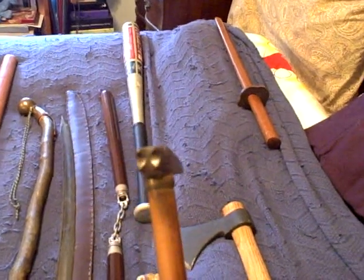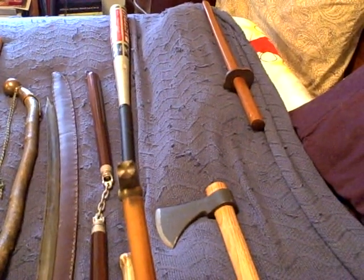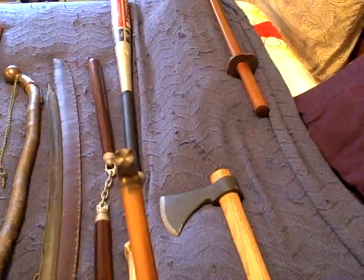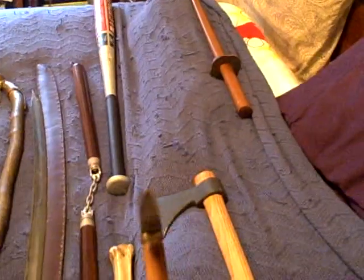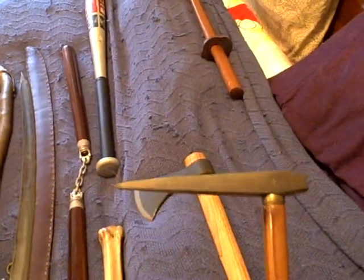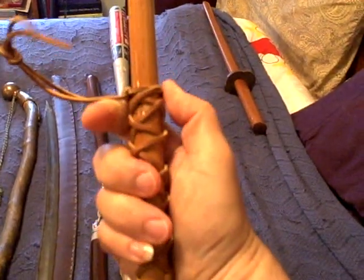This is a pick. It has a four-prong tip on one side, which is designed so it won't slip off when hitting armor. The other side is four-sided — all point, no edge. The shaft looks like bamboo, and it is in fact made out of bamboo.